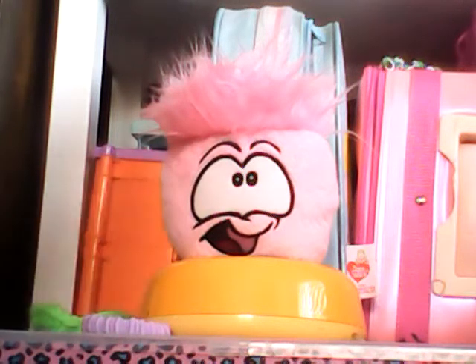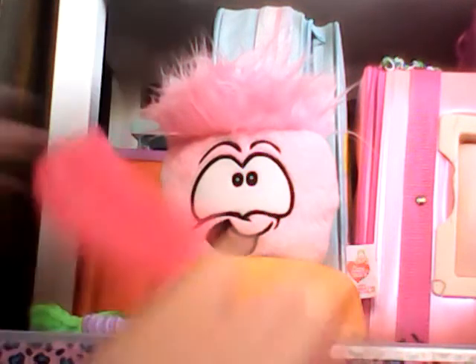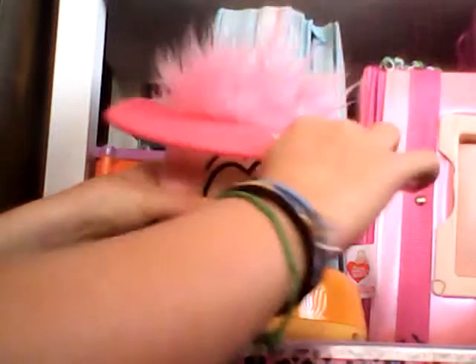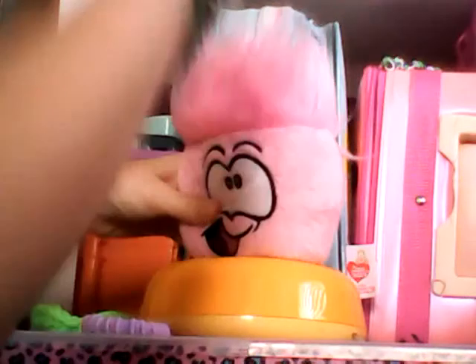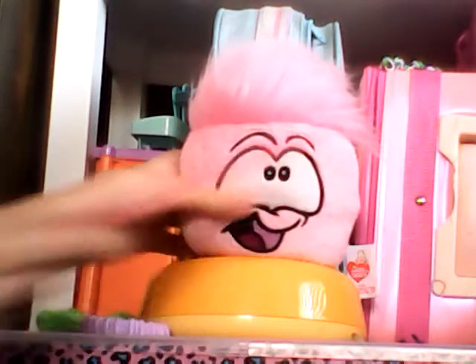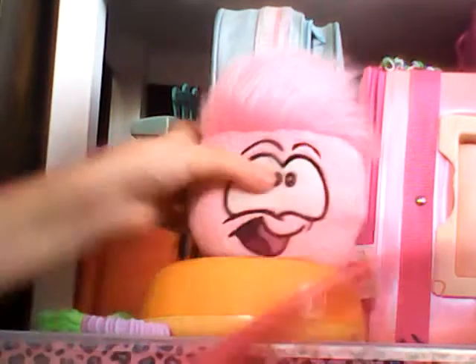So let's get started. The first thing you want to do is use your comb and just go through your Puffle's hair a lot — go all the way around. It makes your Puffle's hair a lot softer and easier to style in the future. It doesn't matter if it's not the way you want it yet; you just want to brush it out first.